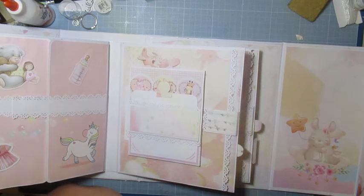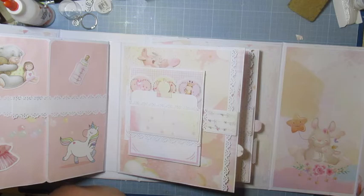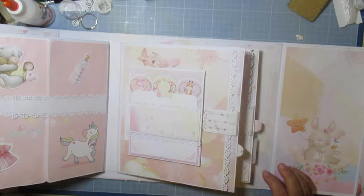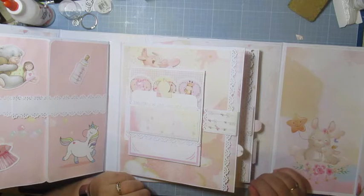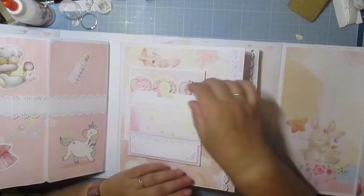Les pages, je les ai trouvées — soit c'était des pages que j'avais déjà faites sur un autre album, que j'ai reprises et changé certaines choses. Soit j'ai regardé aussi sur Pinterest et je me suis inspirée de certaines pages, dont celle-ci d'une personne qui a une chaîne YouTube — je crois que c'est Lisa — qui avait fait un album rose et noir.